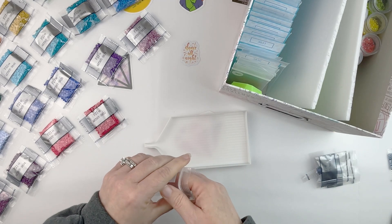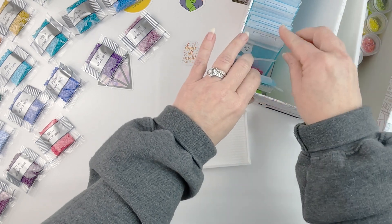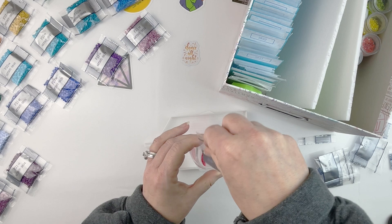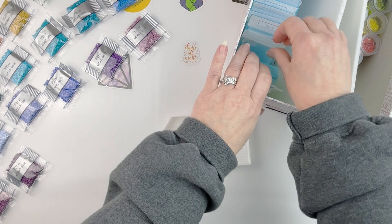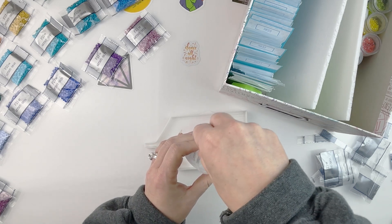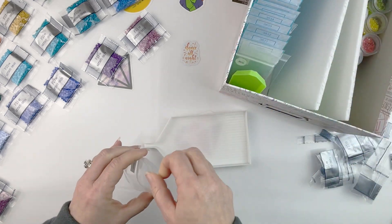I originally had intended to also purchase the round spares, but I held off for a couple of reasons. One, I didn't want to give myself that much to do all at once. After going through this process I'm really glad I didn't, because I think if I had had all of them to do at once it would have made me that much more crazy. Also, I do probably more round kits than square, so I felt like I have enough round spares from the kits I've already done.